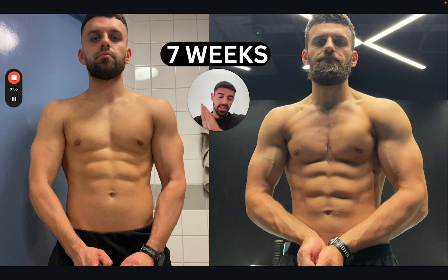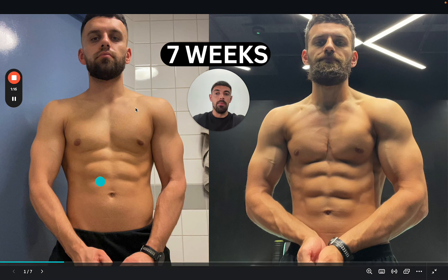A mini cut can last anywhere from as little as four weeks, up to about 10 weeks. Post that, you're going into a full-blown fat loss phase of a 12, 14, 16, or 20 week proper fat loss protocol. So this one was seven weeks — the reason for it was he had a holiday halfway through the gaining phase, so we needed to clean him up.